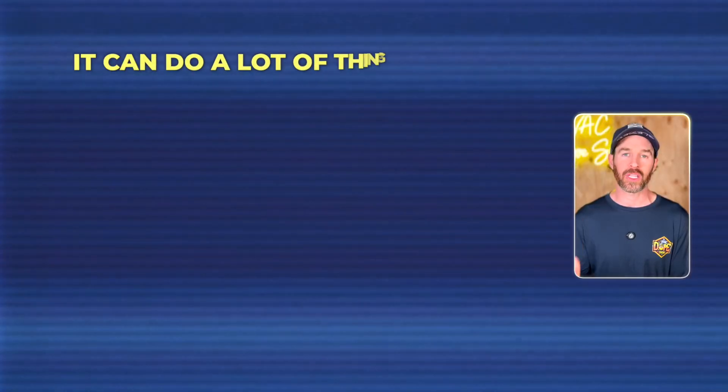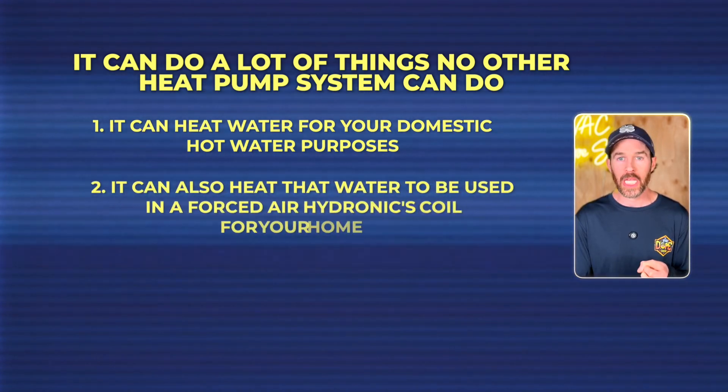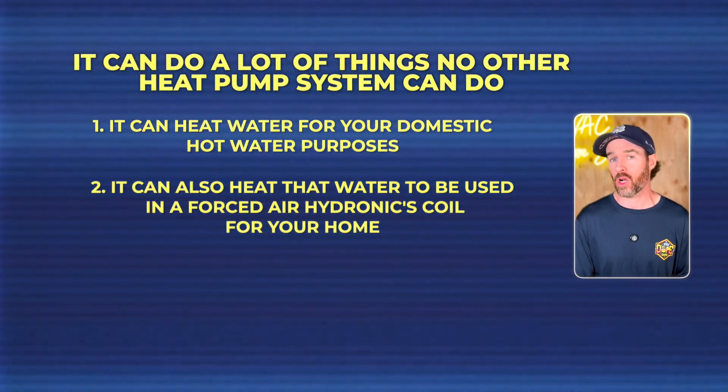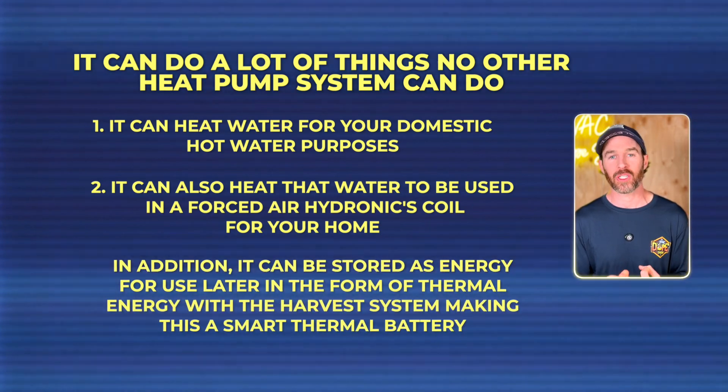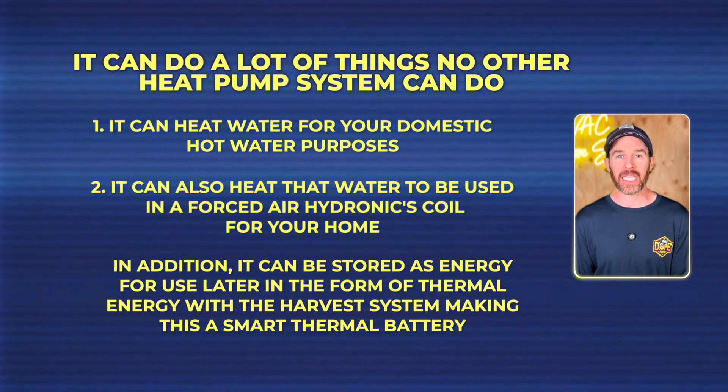There are a couple of reasons I think people will be drawn to this product. Whether it will gain widespread momentum is hard to call, but it ticks a lot of boxes. What's so unique is it can do things no other heat pump system can: heat water for domestic hot water, heat that water for use in a forced-air hydronics coil for your home, and store that energy for later use as thermal energy with the Harvest system — making it a smart thermal battery.